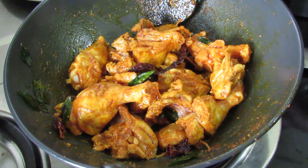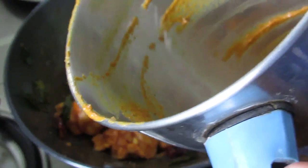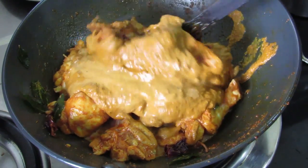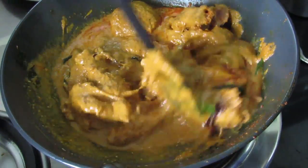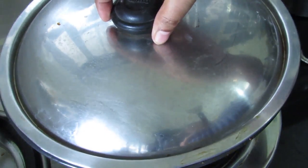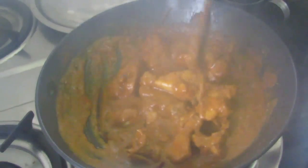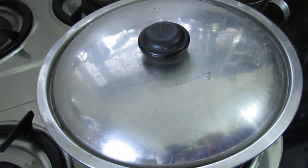Now let's add in the ground masala paste. I'm going to add some thin coconut milk into the blender to wash out the remaining masala and pour it over — that's about half a cup of thin coconut milk. Give this a mix. Cover and cook the chicken on medium to low flame. Don't forget to check on the chicken in between — give it a small stir to make sure it's not sticking to the pan. Cover the pan and let the chicken cook.